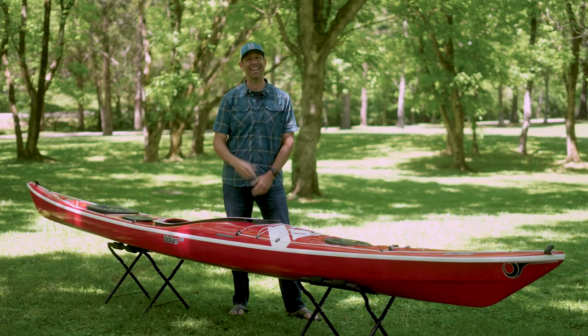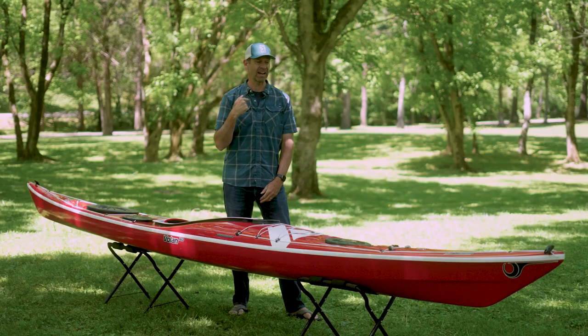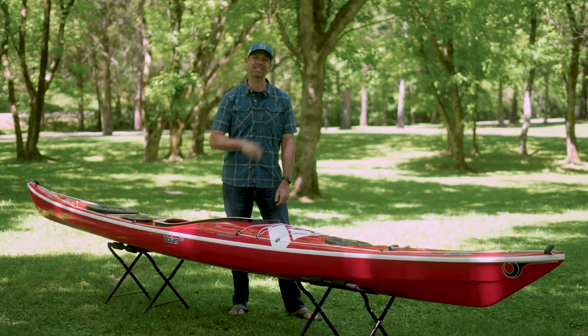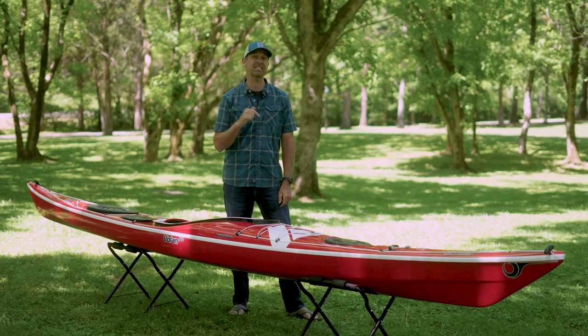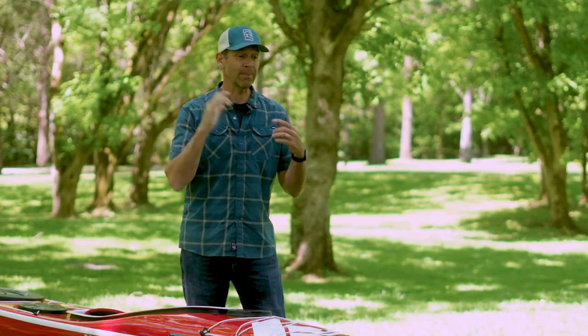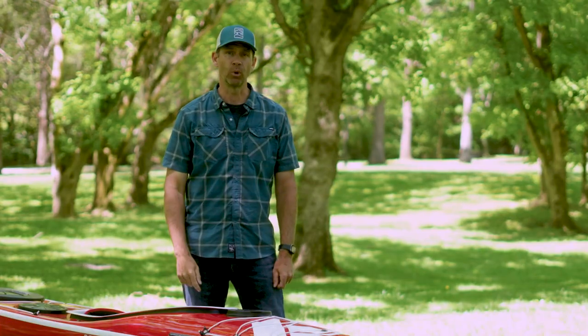This kayak is described as a very playful, highly versatile day and weekend sea kayak. It's my job to find out if it does all the things they say, so I'm going to get it on the water and give it a good test paddle on the Tennessee River. But before I do, let me tell you a bit more about the Volan 160.